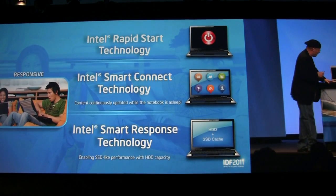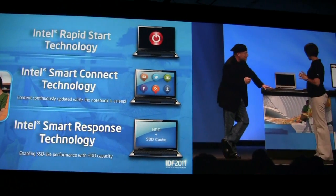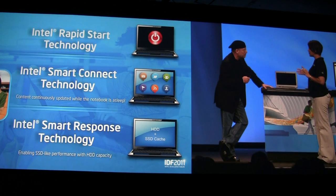I'm going to show you technologies that are going to make your PC or Ultrabook even more responsive. The first technology I have is Rapid Start technology.